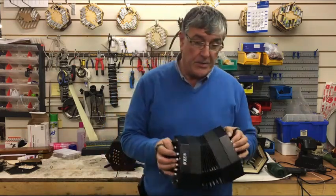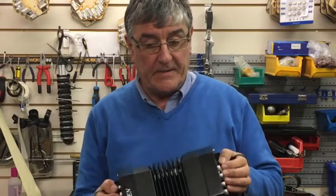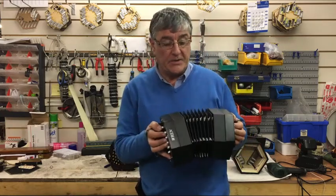Now, about the reeds — the more the concertina is played, the reeds open up and settle in, so it becomes a nicer and sweeter sound as it gets older.